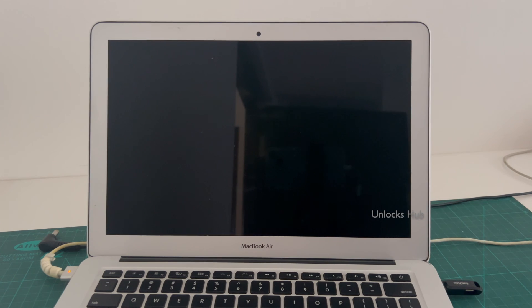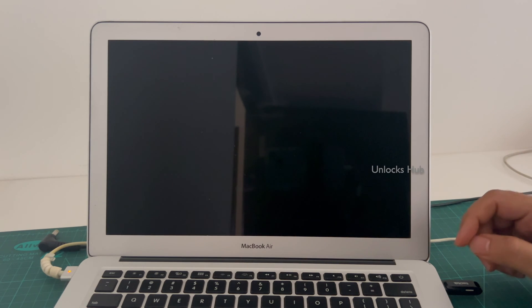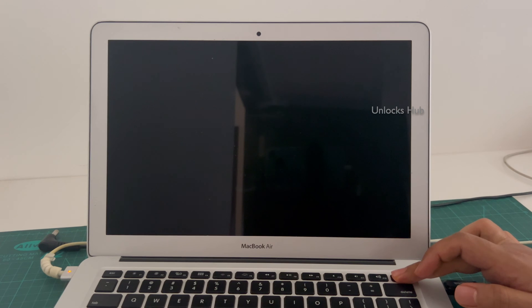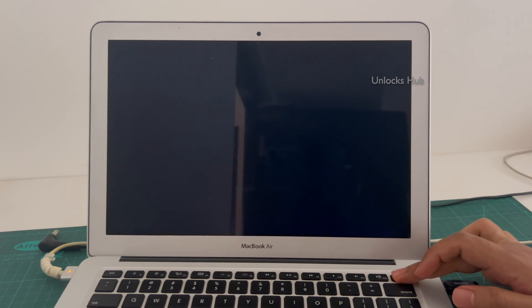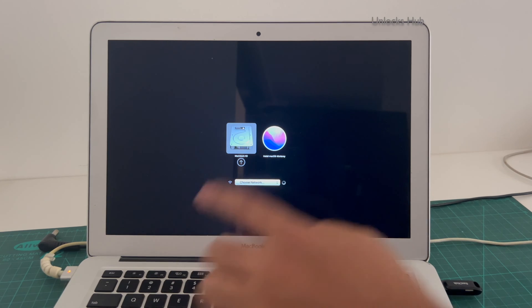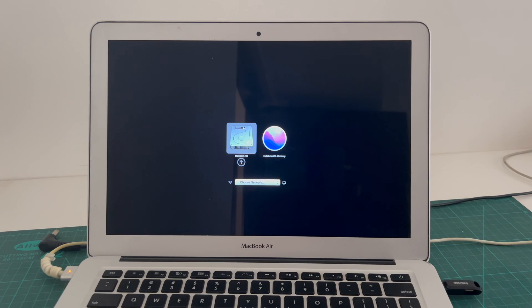Once the MacBook is completely turned off, press and hold the option key and press and hold the power button. Let go of the power button. So now you are in the install Mac OS monitoring option. Click on the install Mac OS monitoring option.